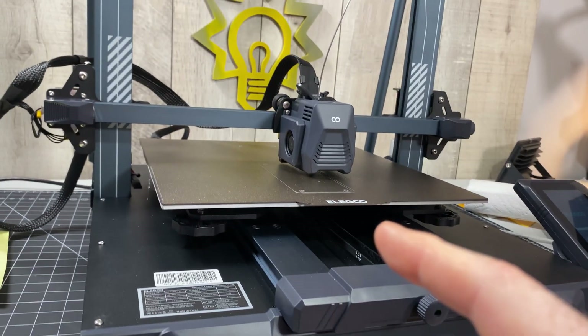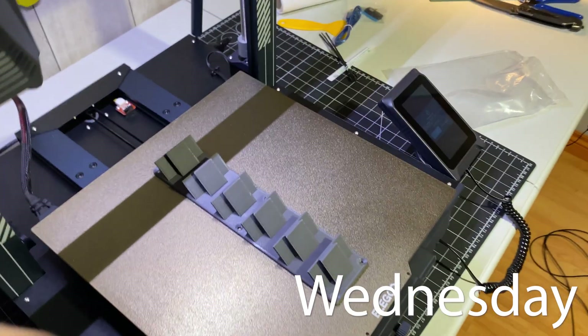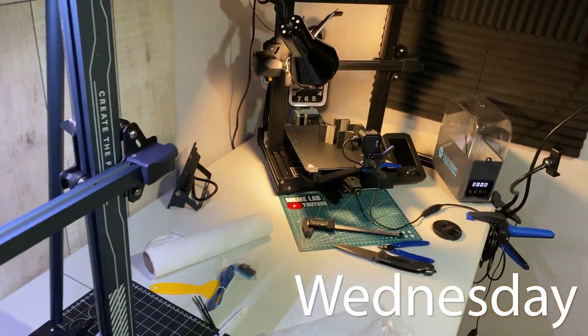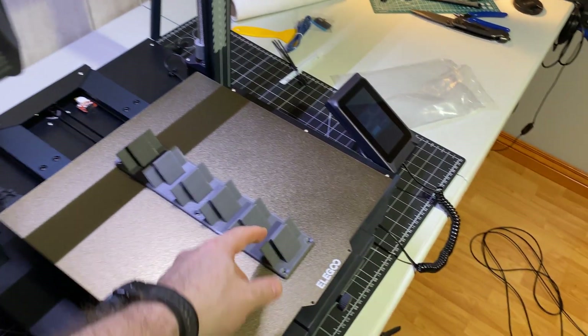Two prints — that was a good night of 3D printing. Time to take these out to the shop and I'll keep reviewing the Elegoo, but yeah, got some cool parts for the lathe now.